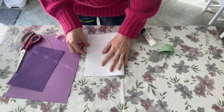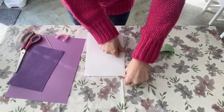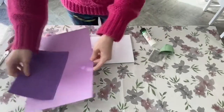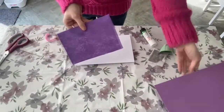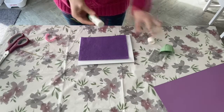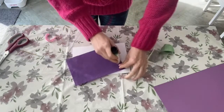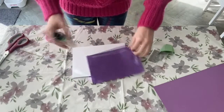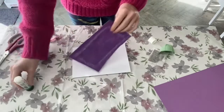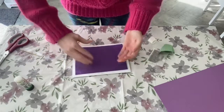Firstly, fold your white piece of card in half. Press the edge to make it sturdy. Then, use your piece of coloured card or felt — here I'm using purple felt — and cut to size with your scissors to make a background on the front of your card. Glue around the edges and press firmly into place on the front of your card.